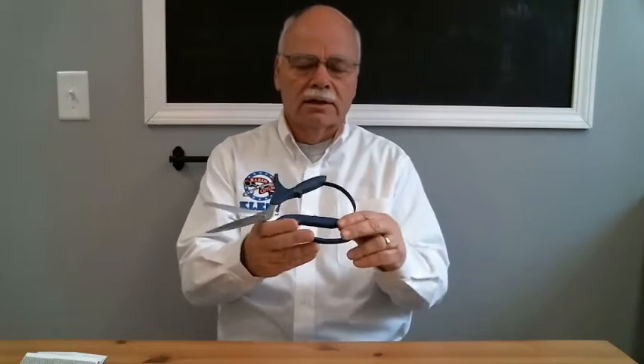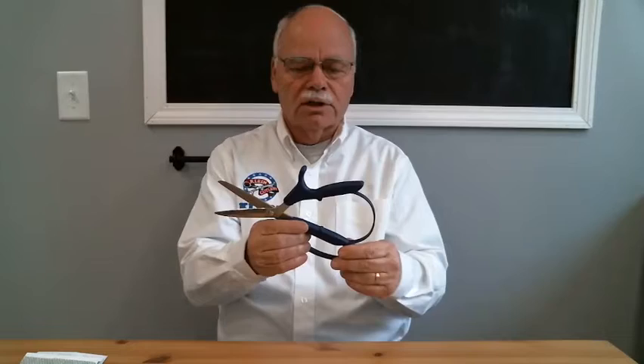Hello, Chris Holtlix here from Klein Cutlery, Senior Product Engineer. I'm going to talk to you today about our model VP7231, which is shown right here. This is a spring-loaded ergonomic shear, and it can be readily used in floral shops.